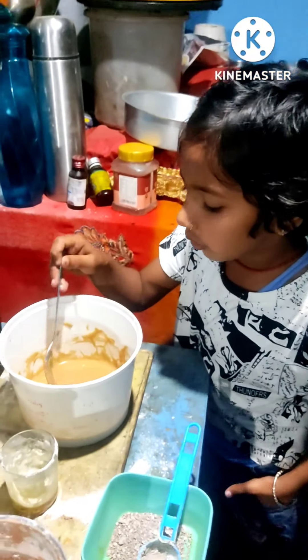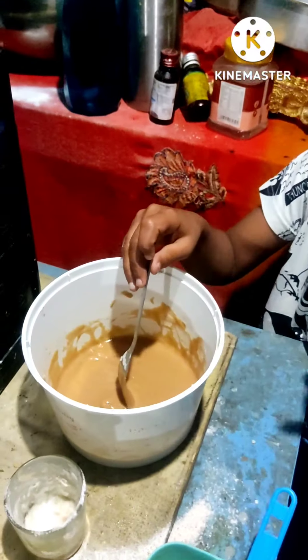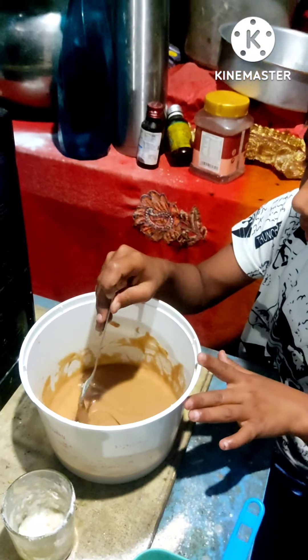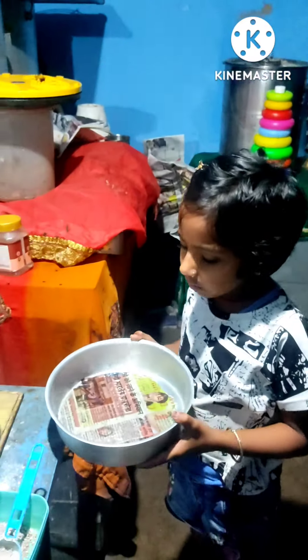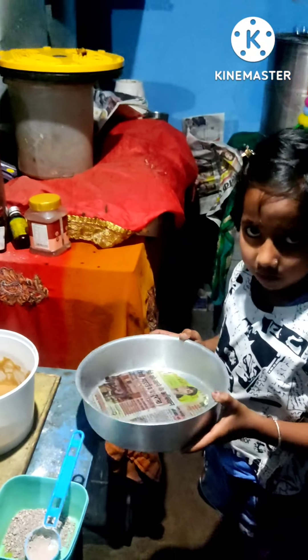The cake is a good cake. And then we have to make the cake.